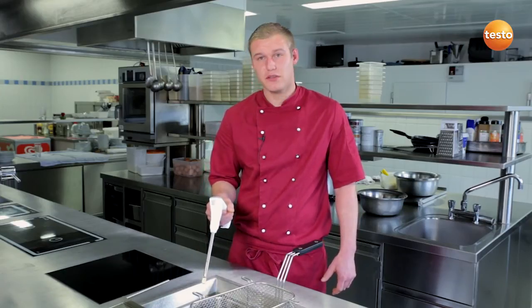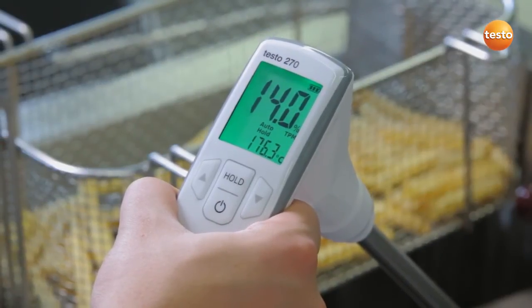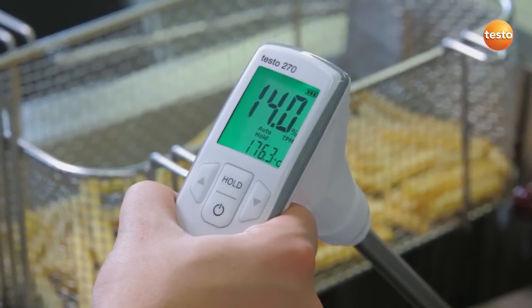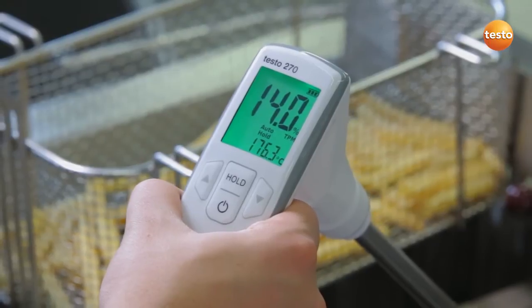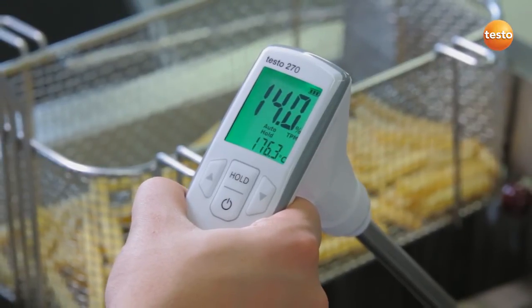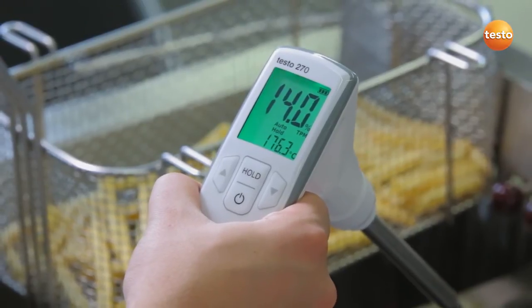That's it. Careful, the probe is very hot — please don't touch it. The measurement results appear in the display. The smaller value shows the temperature of the cooking oil. The larger value, and the more important one, is the TPM value. This gives the polar components in the oil, which are a sure indicator for the quality of the cooking oil.